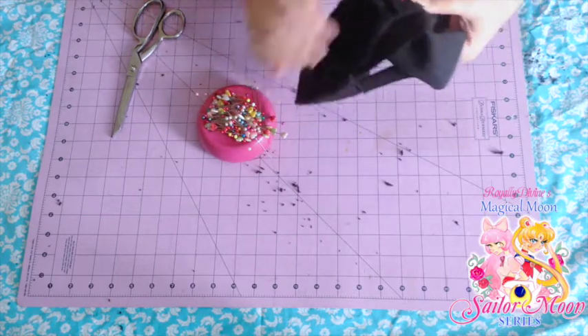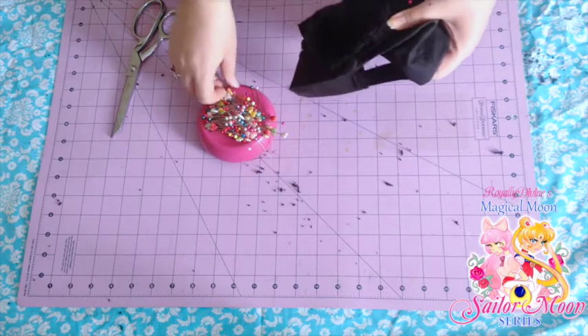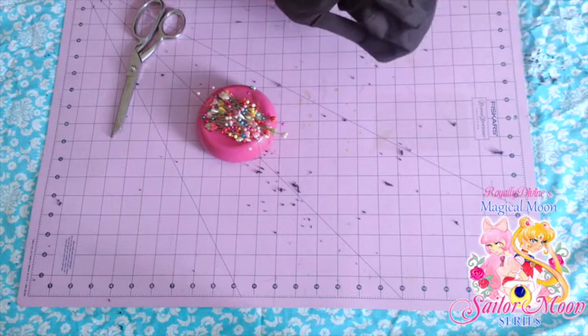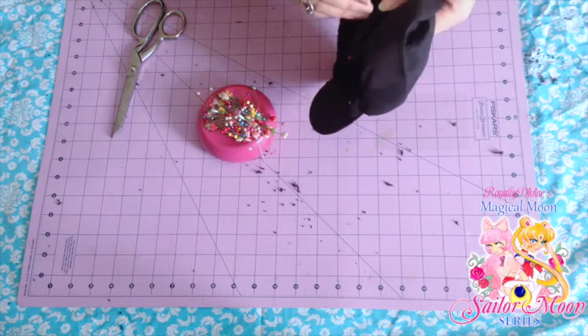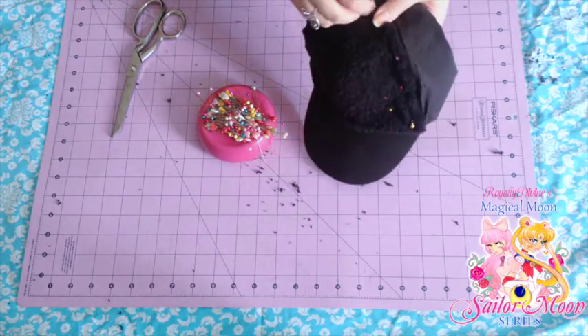This can be really tough at the top where the little button-like thing at the very top of the hat is. Because it's such a high curve right there, it's going to be very picky. Just take your time, wiggle the fabric around, and roll the hem accordingly to fit into the seam right below the little button top of the hat.